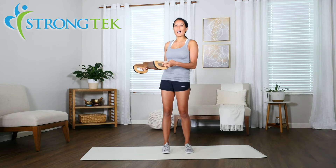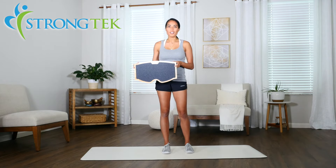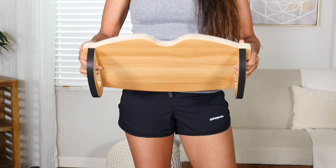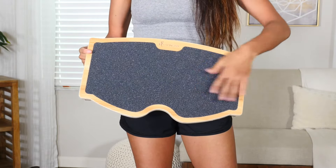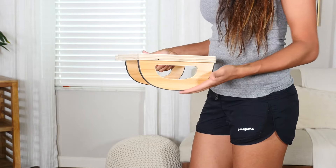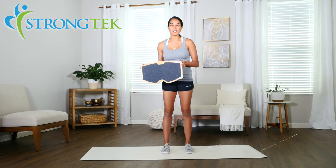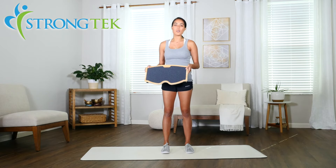Its ergonomic design helps to elevate your legs and increase circulation which helps increase your energy overall. The footrest and rocker board has a balanced and sturdy design. It's curved and it has a nice anti-slip grip so you're not going to go anywhere. It's also made of Luan hardwood so it's extremely durable and quality, and it's backed by Strong Tech's superior quality customer service and guarantee that you can rely on.